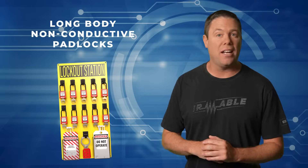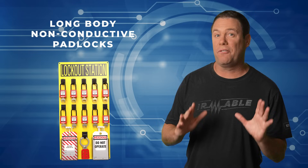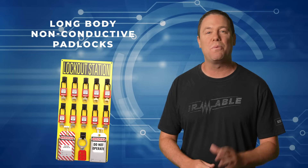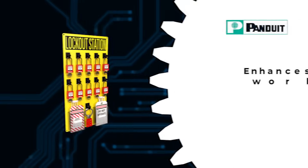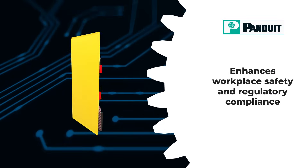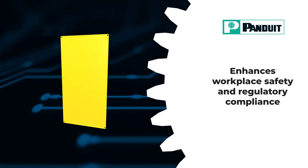Panduit's long-body, non-conductive padlocks are tailored for lockout/tagout safety measures, minimizing electrical hazards while ensuring high security. These padlocks are integral to Panduit's lockout kits and stations, enhancing workplace safety and regulatory compliance.